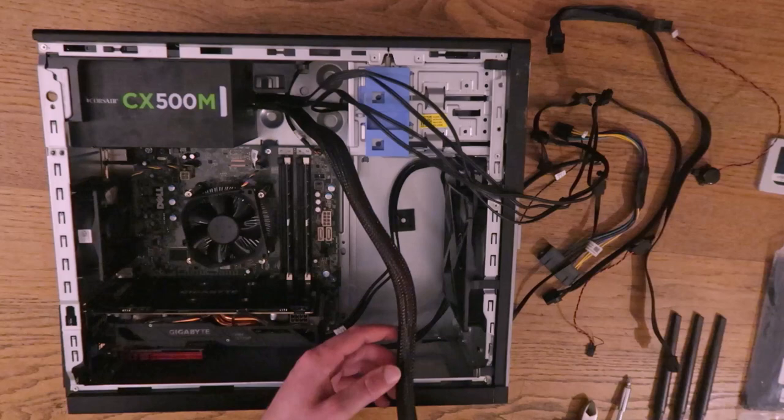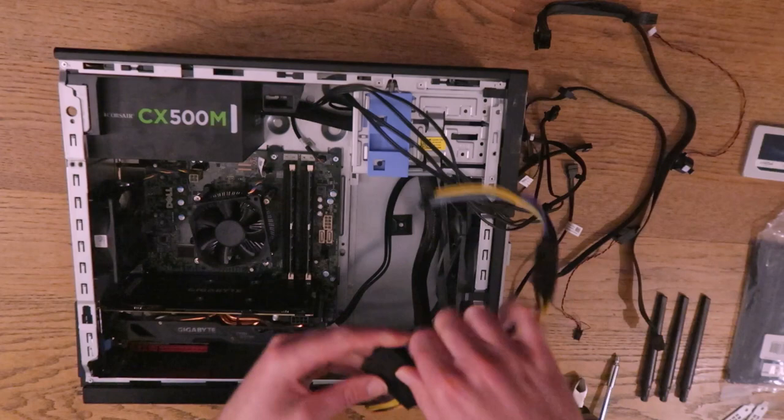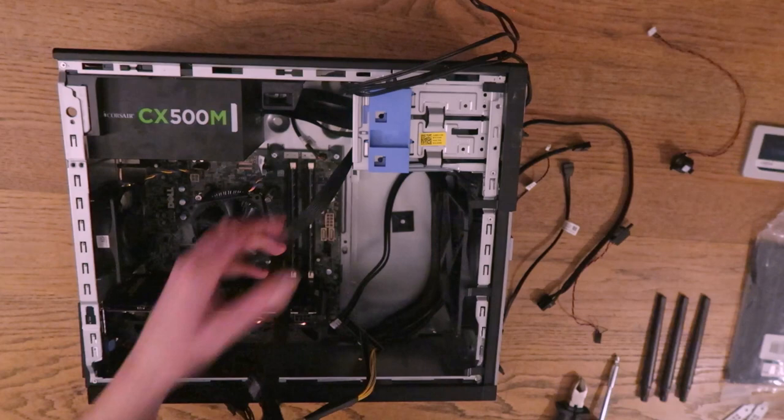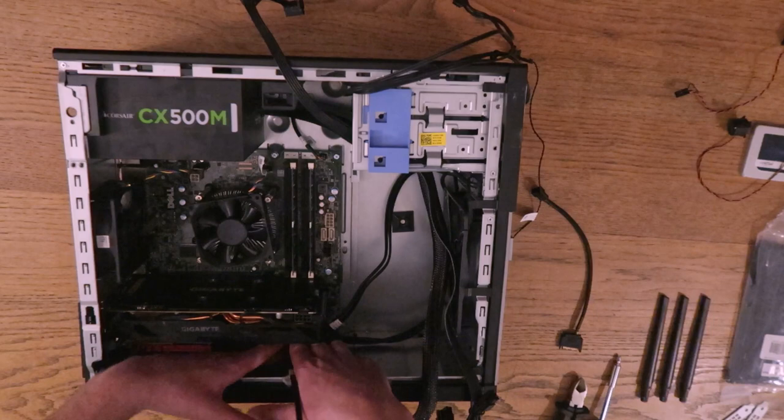Now we need to start connecting some devices. First of all we're going to want to connect this adapter up. This cable here powers the GPU, and then we'll pass this one through as well. Install this SATA cable.